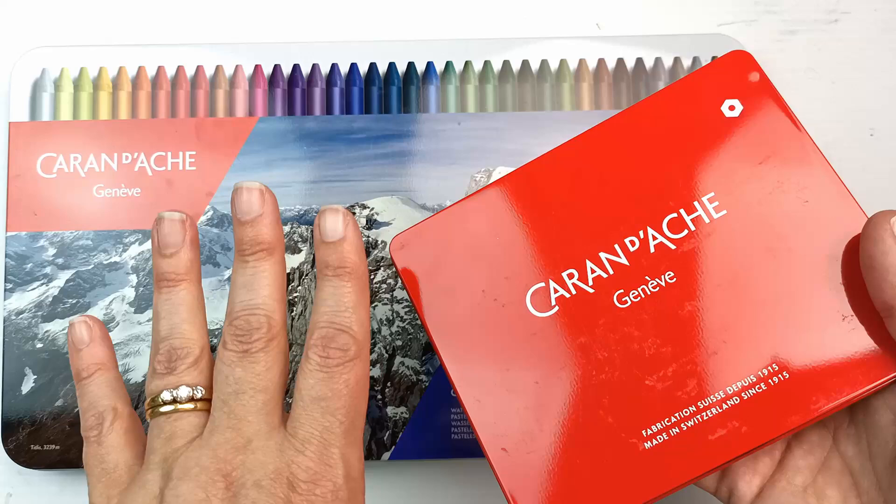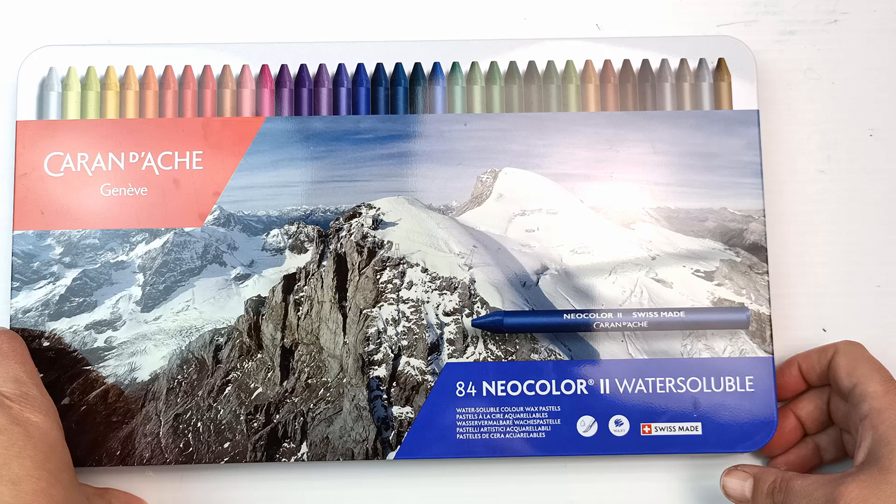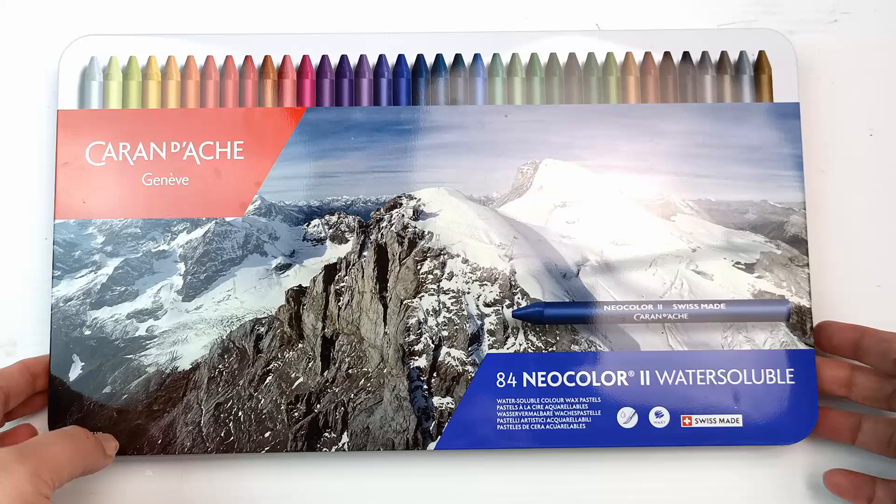Today I'm going to be looking at the biggest set they currently have, which is 84. They used to have a larger set — I think it was in the hundreds — but they've since discontinued quite a lot of colours, which is a real shame. Never mind, I'm still super happy with this. There are heaps of colours in here, so I'm going to open it so we can see what they look like, and then I'll swatch everything.